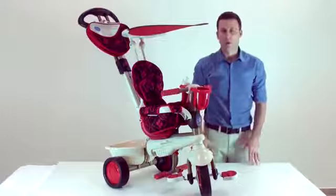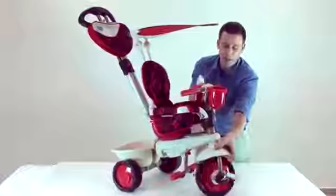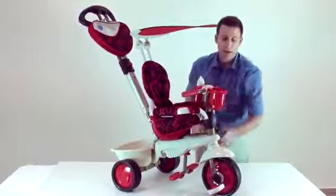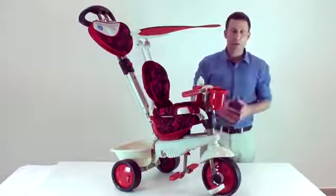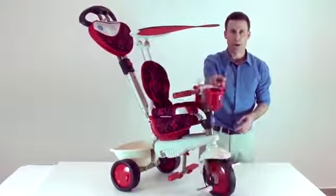Later on, as the child grows and can control the trike, please click on the red button so that the red button will be at the left hand side of the front wheel. Now the child can control the trike.